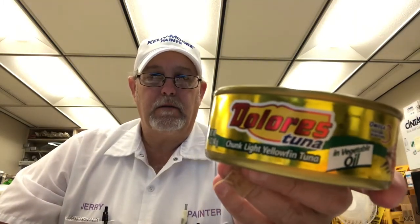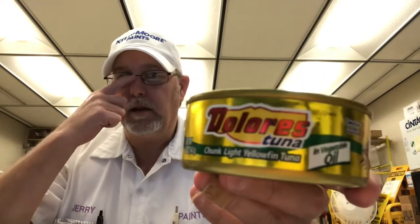Hello, I'm Jerry Ford. I'm going to review a tuna. This is the same company I did the other day — Dolores. I don't know how you pronounce it, but it looks like Dolores tuna, chunky light yellowfin tuna in vegetable oil.